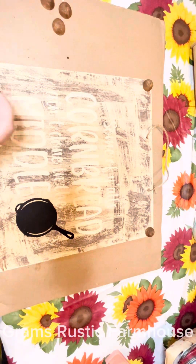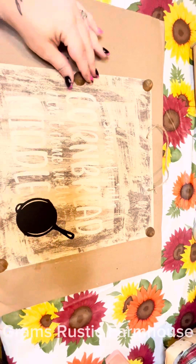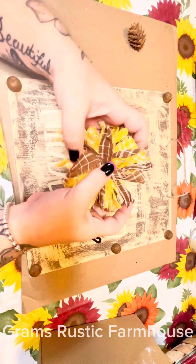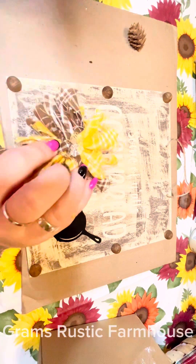Y'all be sure to check out my page too, because I have something that's going to go along with this that I'm in the middle of creating. It takes a little bit of time, but I'm so stinking excited. It's going to be a really cute display piece to go with this. I made me a little bow and stuck it in the middle up there and glued that up there.